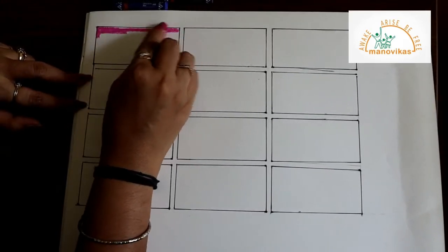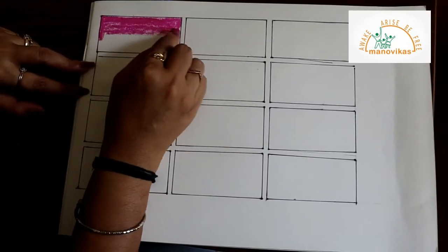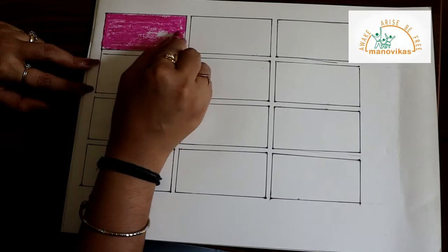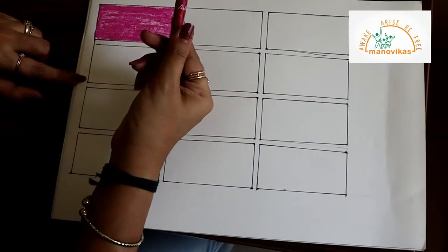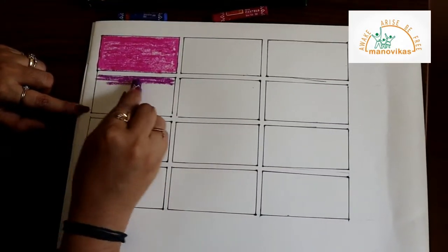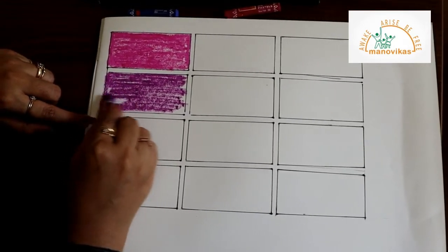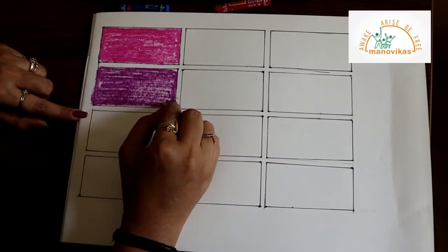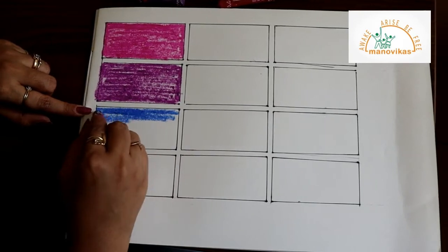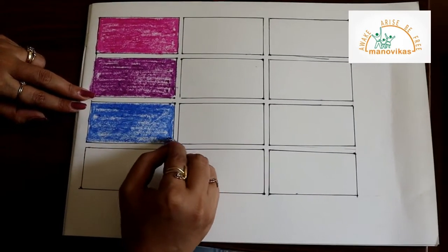Now let's move on to the coloring part. I will show you shading using three colors. First we will start with the brinjal colors. We are going to use pink. I am showing you a chart here — you need not do this chart, but this is for you all to understand. Then I am using violet, that's the purple color. And I am using ultramarine blue — that's a blue color. We use blue colors normally to give darker shades.